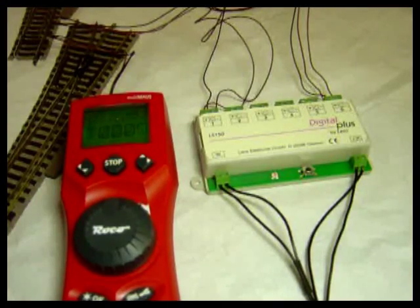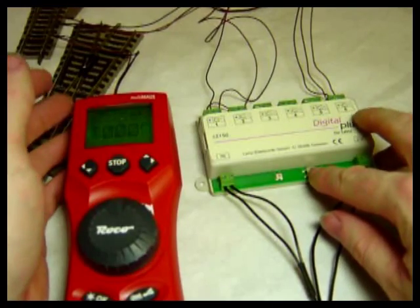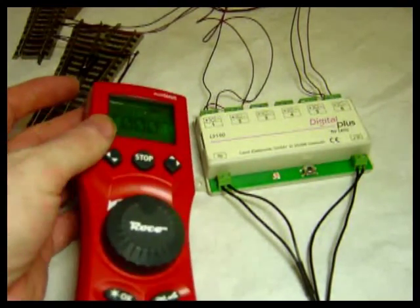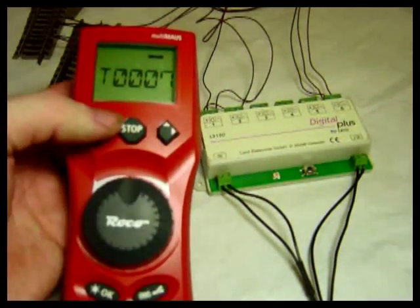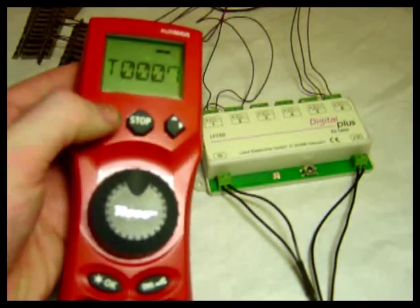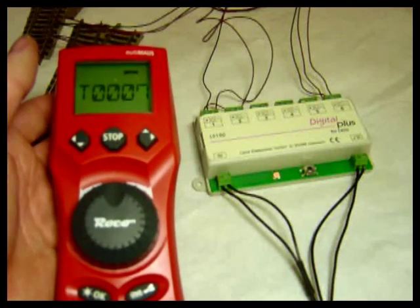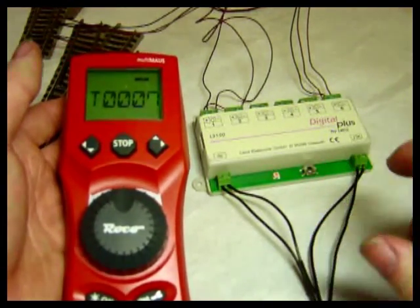In order to manually program the LS150, we will press and hold the programming button until the red light comes on. We press again and it will start flashing one pulse for the first outlet. I've selected my first address, and we've just changed it once. You see the light now will flash continuously for the duration of the throw, which I'll just bypass with the button.